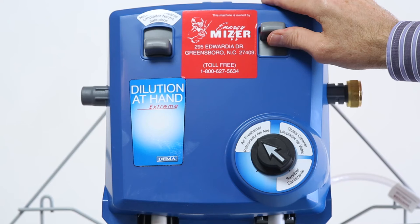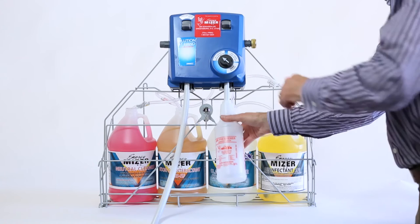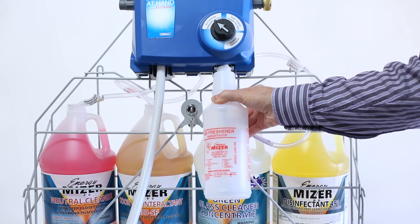The lever on the right blends any one of the three solutions, including glass cleaner, odor counteractant, and surface disinfectant. Simply rotate the dial below the blending lever and select the cleaning solution you need. Next, insert the short gray dispensing tube on the bottom right of the blending station into the mouth of the cleaner bottle. You can fill the bottle by depressing the lever at the top of the blending station or by using the cleaner bottle to push up on the lever at the bottom of the unit. Either way, you'll get a properly blended cleaning solution.